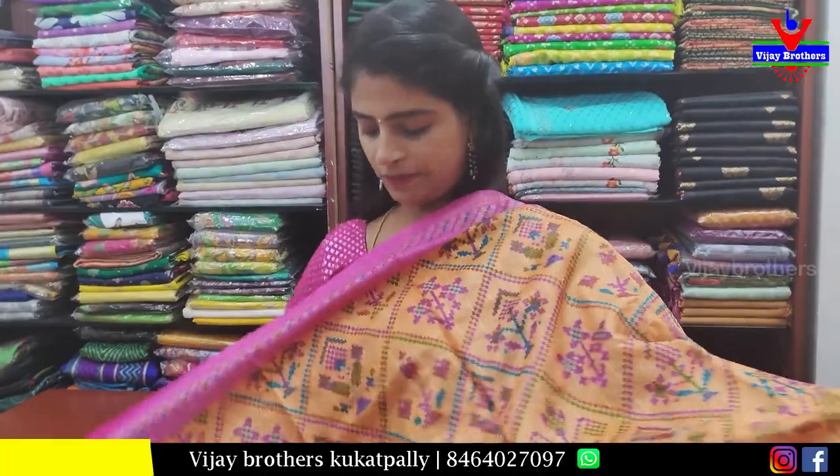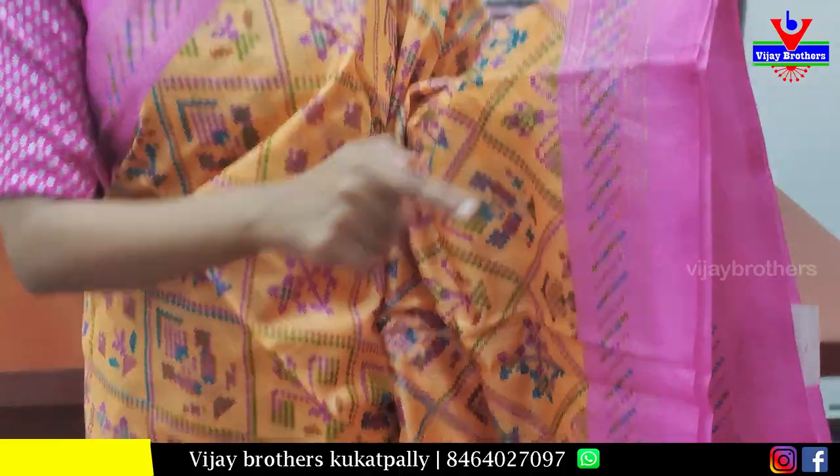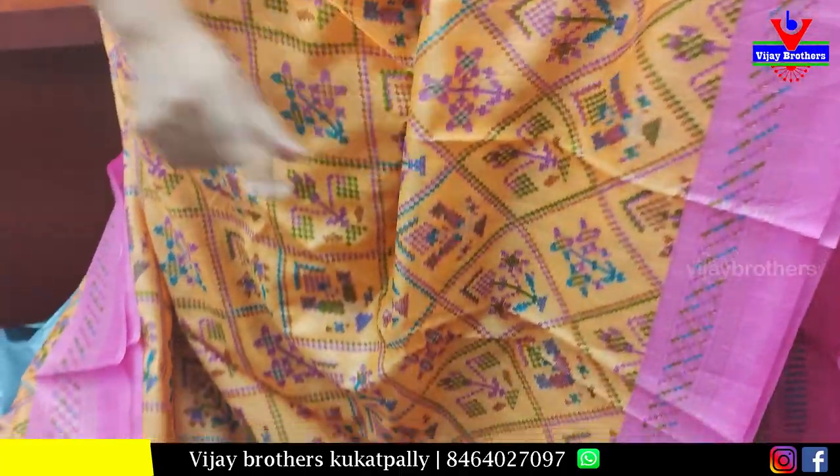Next sari is orange with pink color combination — completely printed pattern. Borders are printed style. Body part has diamond-like prints and florals throughout the middle.